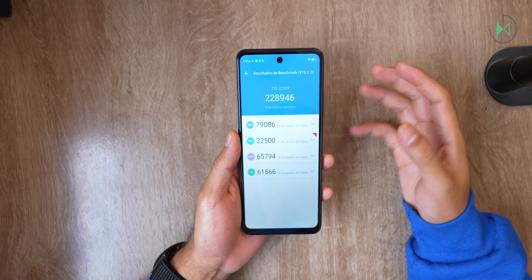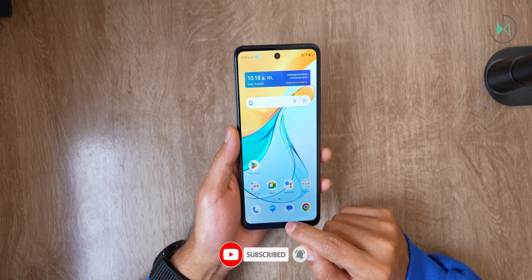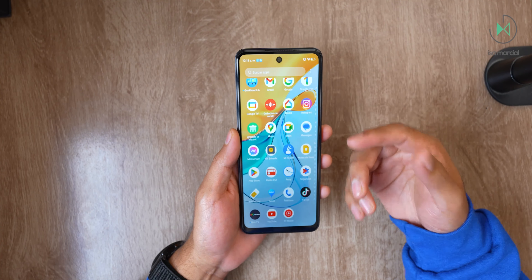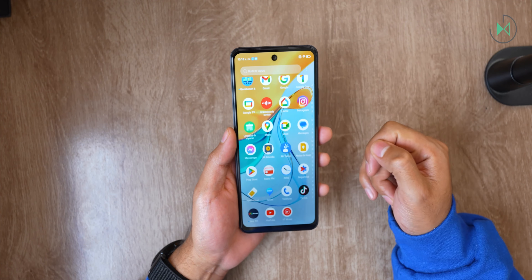Anyway, in the review I will tell you much more details. For now I just wanted to show you the contents of the box and give you some first impressions about this device. We have reached the end of this video — I hope you liked it. If you did, you know you can tell me about it, and I'll see you next time.